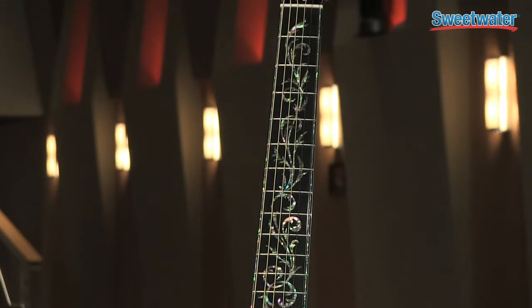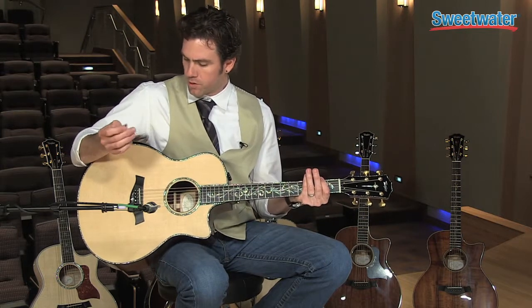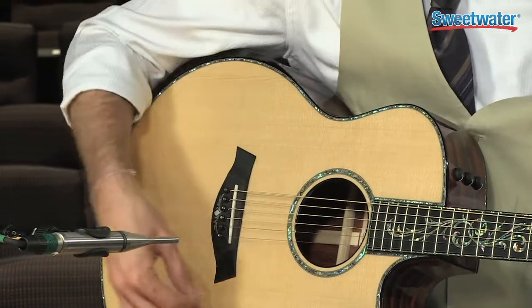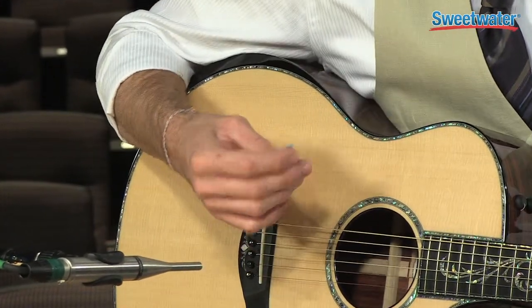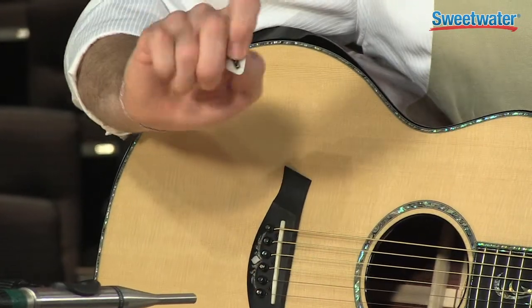It showcases Grit Laskin's armrest, which works as a two-part function. First, it takes my arm off the top so I don't have that damper effect working against me on the soundboard. Second, it's highly ergonomic, so the more I want to play, the less I have to worry about having arm pain.